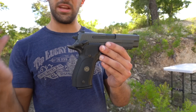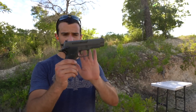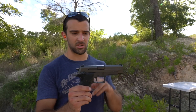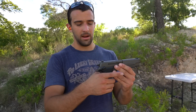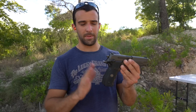This right here is the Sig P226 Legion SAO, or single-action only. Super nice flat trigger, as you guys can see — very light break, actually. The sights are great, and the overall ergonomics are kind of like a 1911 without the grip safety, but everything else is great.